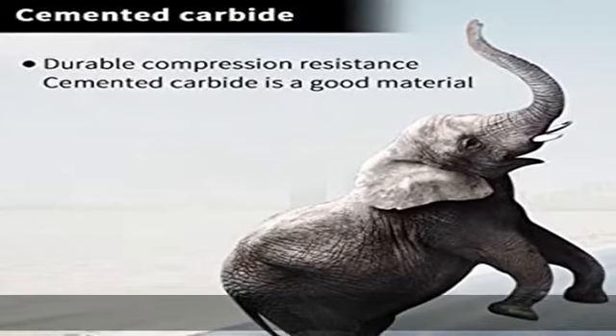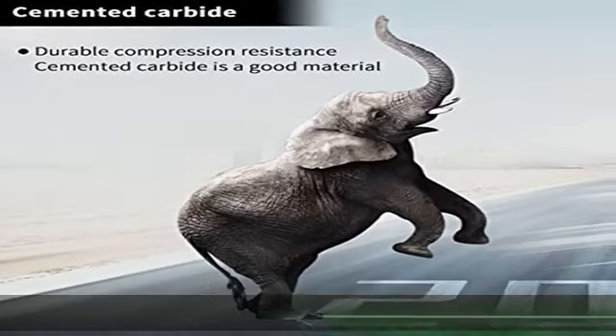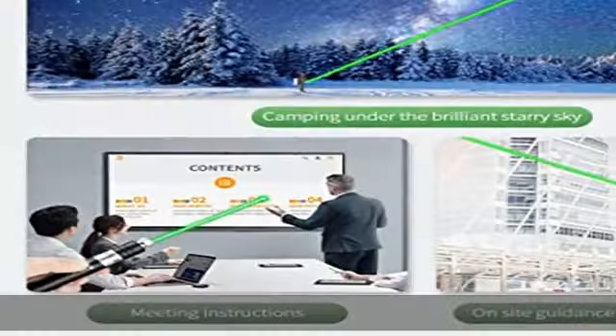Multiple uses: you can also use this laser for presentations, astronomy, hiking, hunting, camping, and playing with your pet.